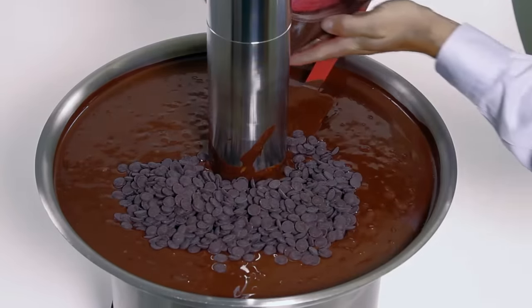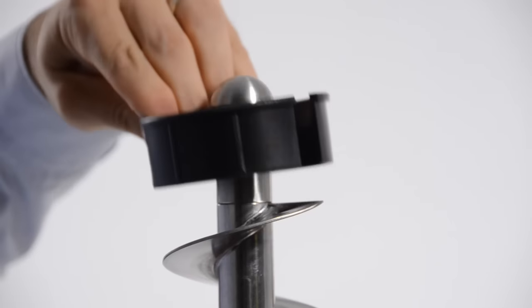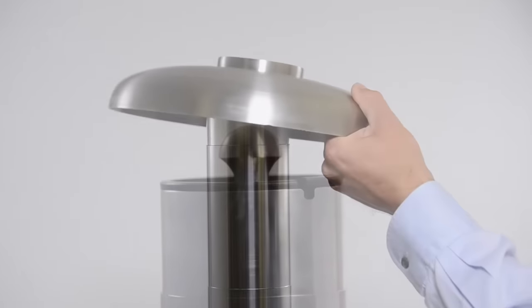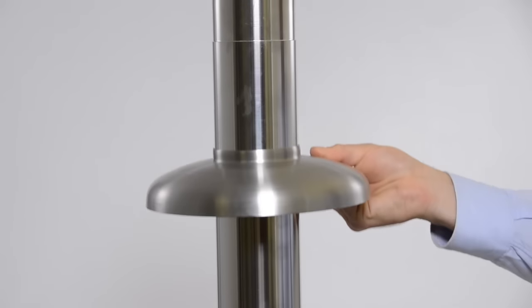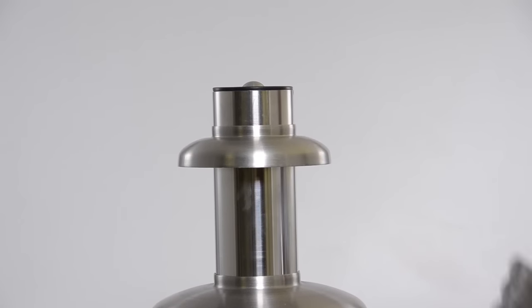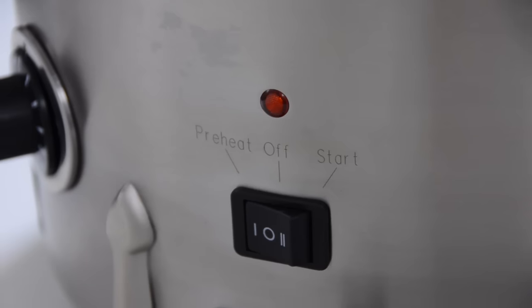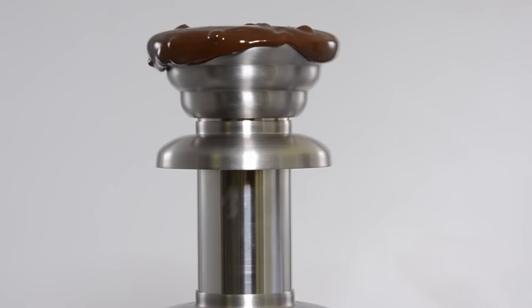Once you have melted at least the minimum amount of chocolate your fountain requires, add the auger and stabilizer and slide the self-leveling tiers and crown onto the cylinder. Switch the fountain from preheat to the start position and your fountain will flow perfectly.